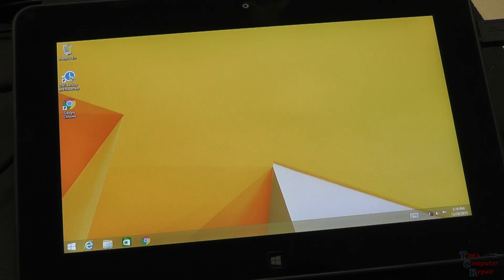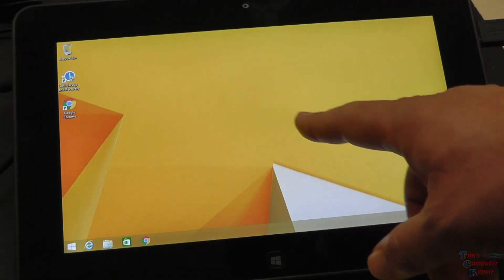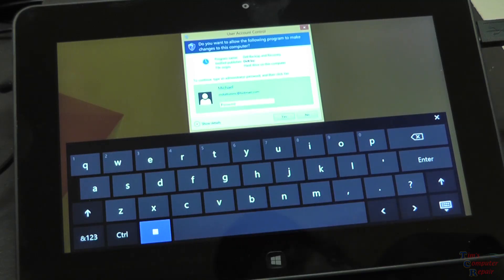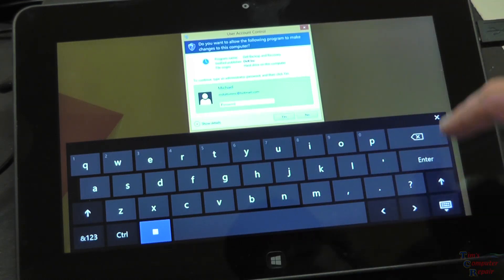Contact me at TimsComputerFix.net to find out how you can ship me your laptop for repair. I'm going to take this a step further and we're going to reinstall Windows 8 on this tablet. Dell provides a backup and recovery utility on this computer for this tablet.